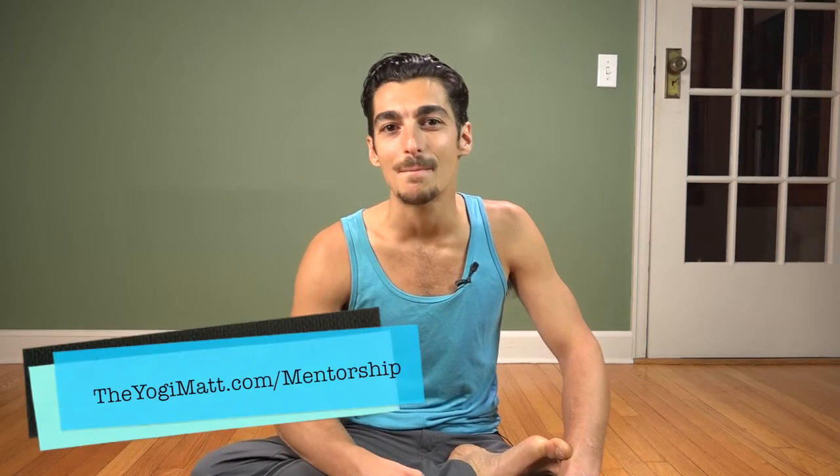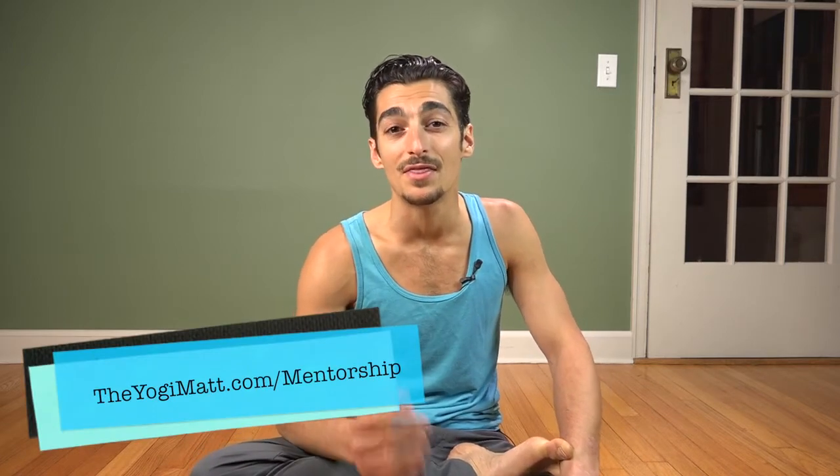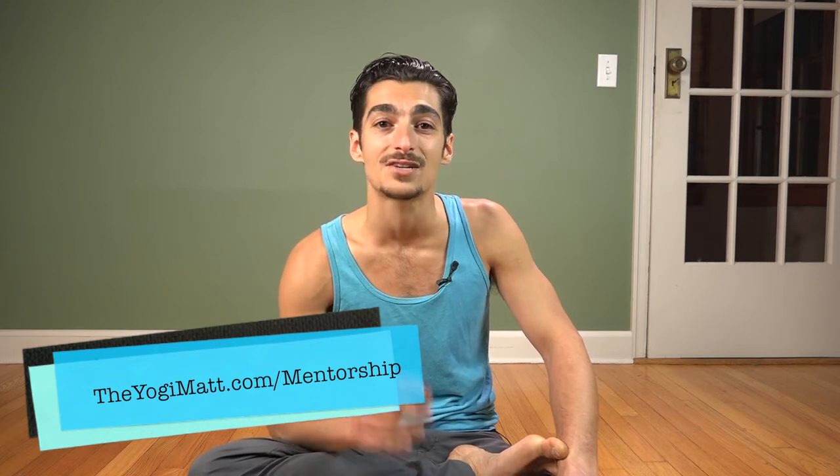If this approach to the practice intrigues you and you want to learn more about how to break down poses in this way, you can check out my mentorship mastery program available at TheYogiMatt.com/mentorship. Thank you so much for watching, and a special thanks to those who subscribe to my newsletter and my YouTube. I look forward to seeing you all next time.